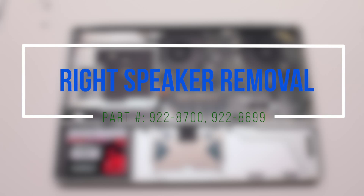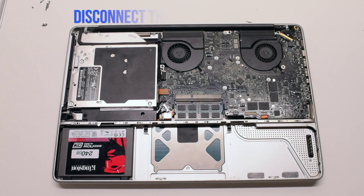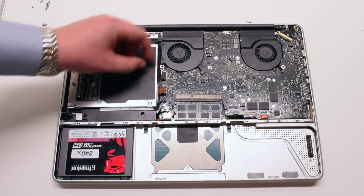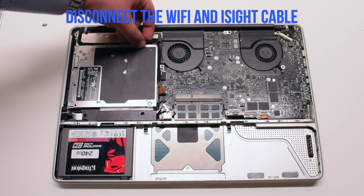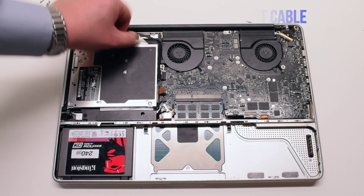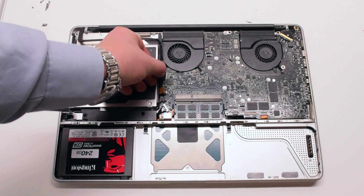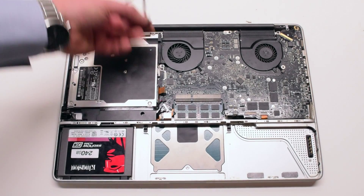Right speaker removal. Disconnect the data cable from the logic board first, then disconnect the Wi-Fi and EyeSight cable. It might be glued to the DVD drive so you'll have to pry it out.